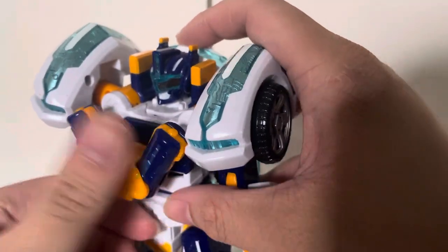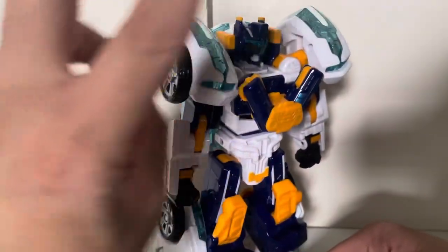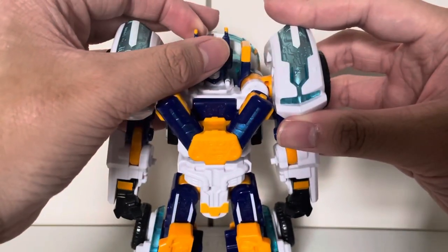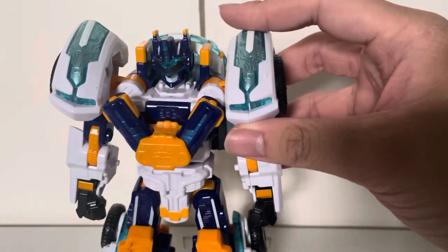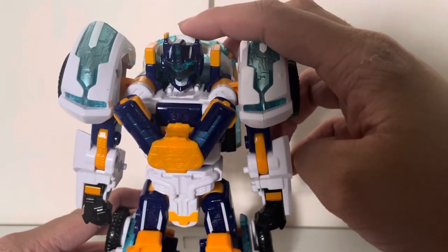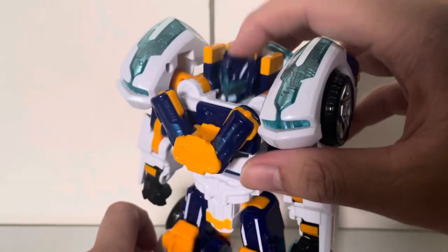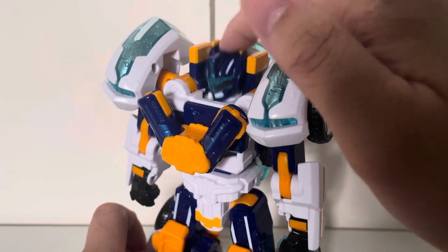So this is Arcbolt in his hyper mode. He looks really, really nice. I would say better than Classic or Paragon in my opinion. I really like his English name, Arcbolt, compared to his Korean name. I really like how his head bobbles as well — it's kind of annoying but it is fun.